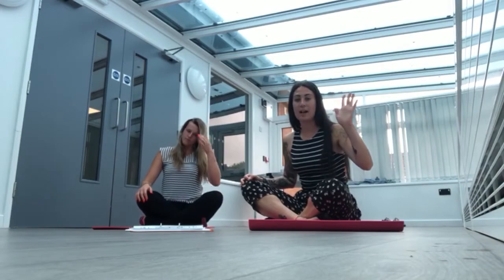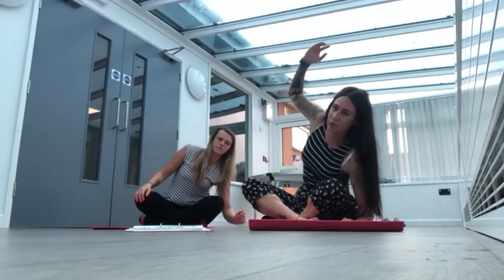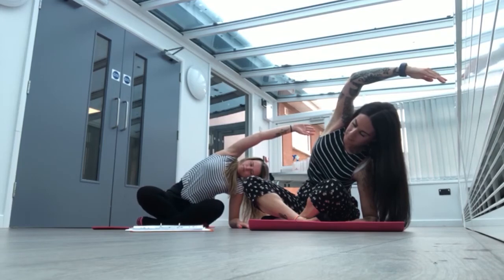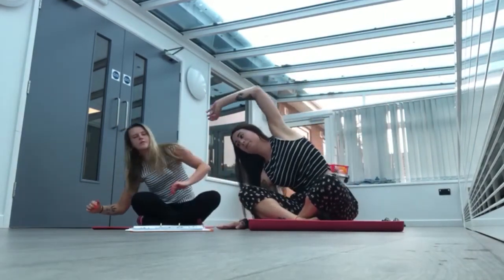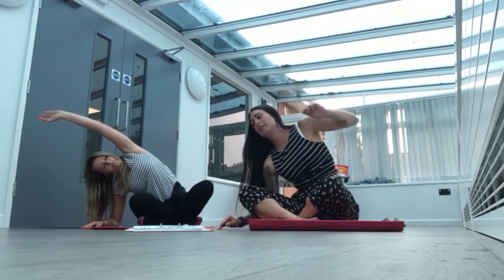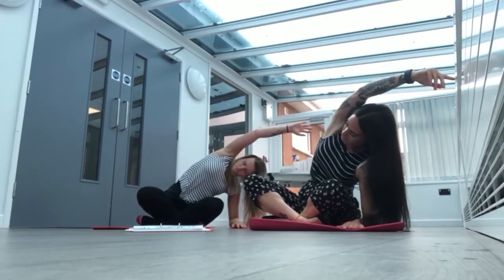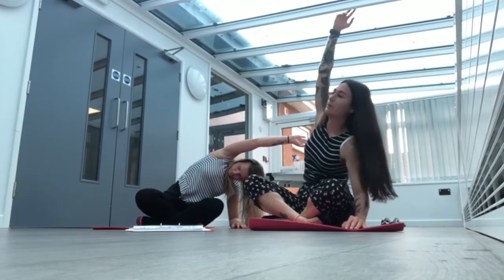We're going to take our hand — you can either go on your elbow or your hand — and you're going to stretch over. And then we're going to take it to the other side, and then back to the other side, and then back to the other side.